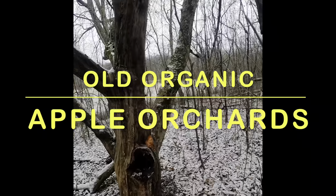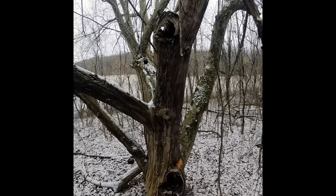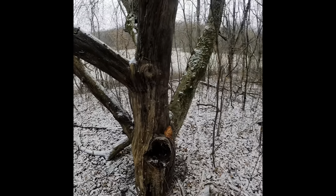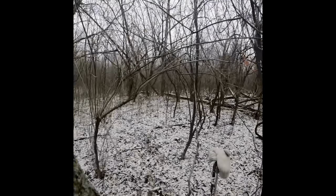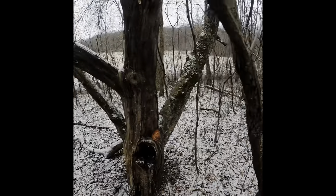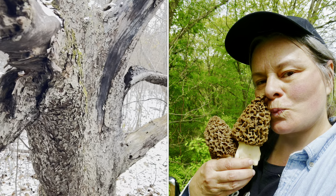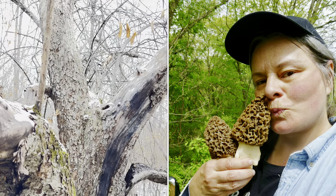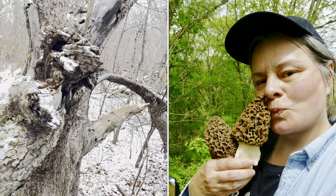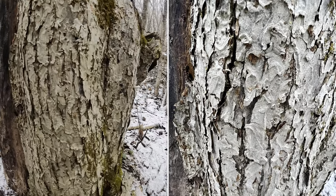Apple trees are another favorite for morels to fruit, especially if they're stressed, dying, or dead. Make sure they're from an old organic orchard so you don't get any of the pesticides. These apple trees produce wonderful big meaty morel mushrooms every year for me. Apple tree bark looks surprisingly flaky and gray like elm bark.